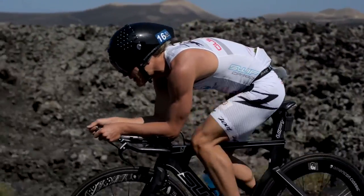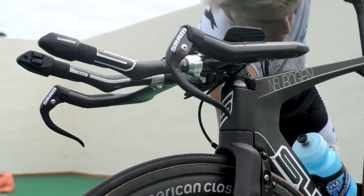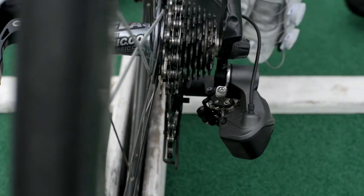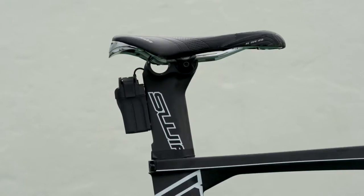After you've built your bike from the box, be sure to ride it and thoroughly check that all bolts are tight, the gears function correctly, and that nothing can come loose during the race. Check too that your position is correct and nothing has changed during transit.